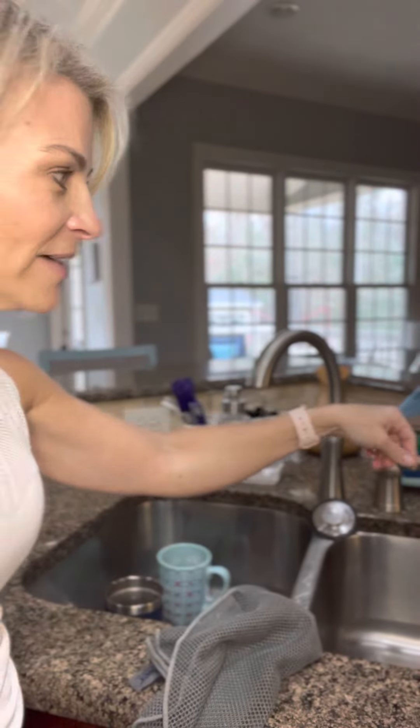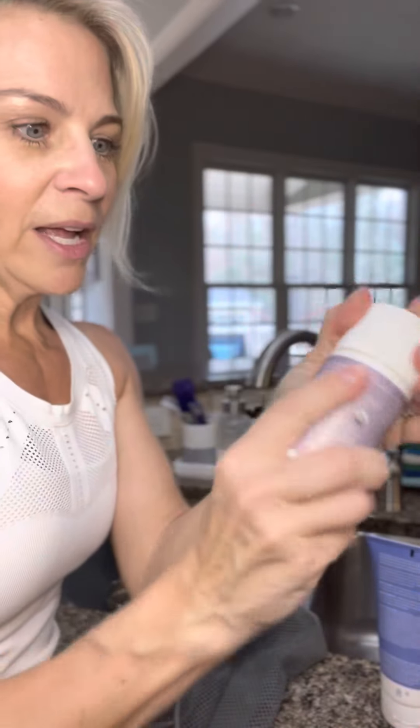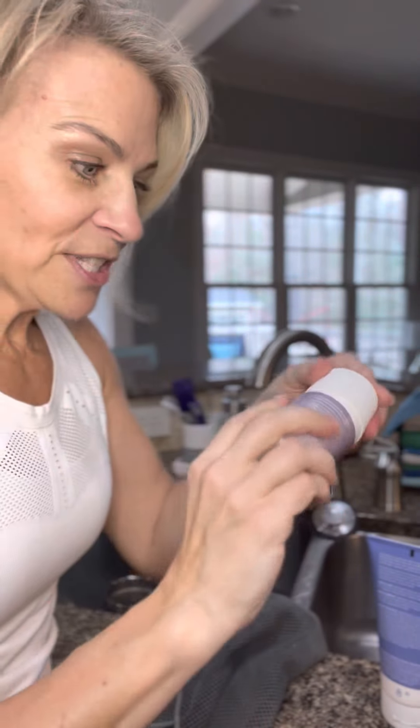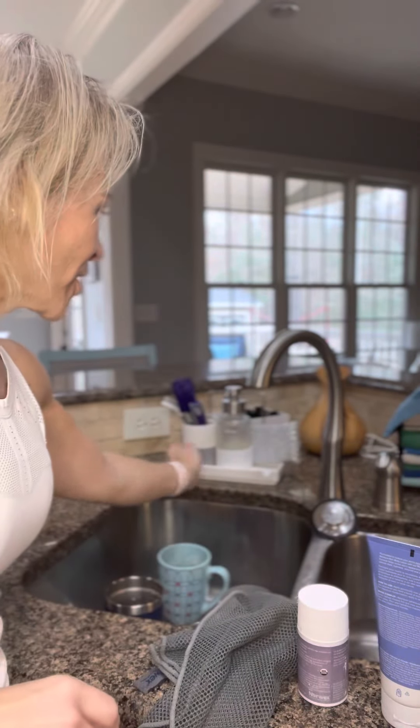Over here you'll also see I have some lotions and our body balm, which is amazing for this time of year or any time of year — it's like chapstick for your hands and skin, great for dry skin.